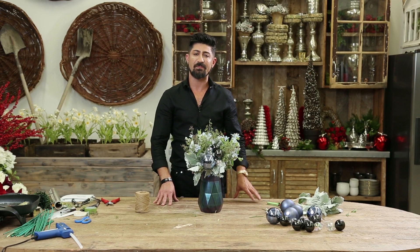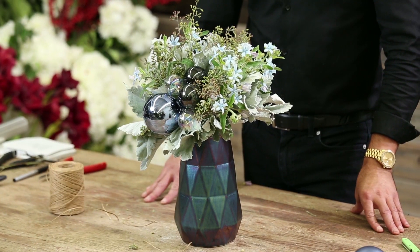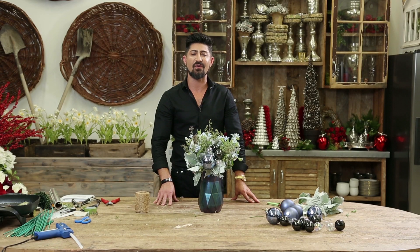Thank you so much Blooms by the Box for all the beautiful blooms and flowers today. For more information on my video tutorials, go to my YouTube channel, Eddie Zeratian. And I'll see you next time.